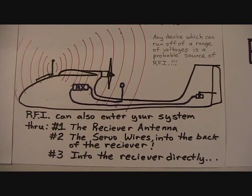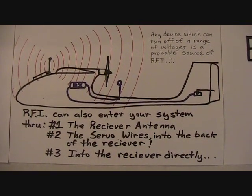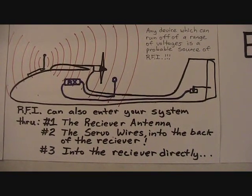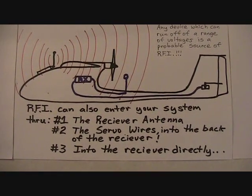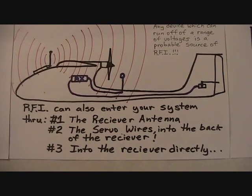RFI can enter your system in several ways you may not think of. The obvious one is the receiver antenna, but it can also enter through the servo wires directly into the back of the receiver — through the back door of the receiver, if you will — and also can enter the receiver body directly.